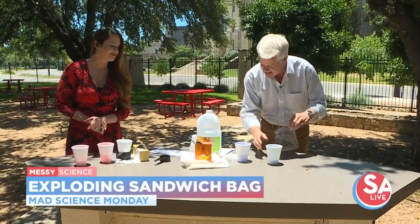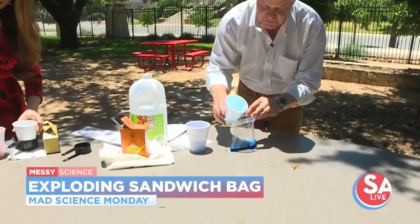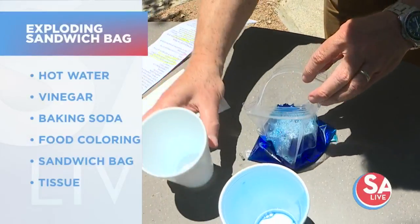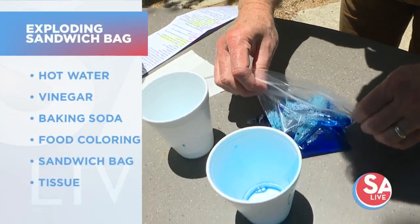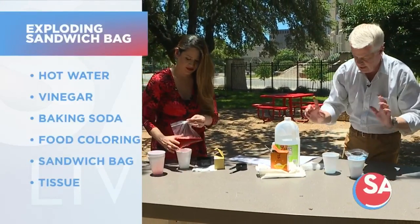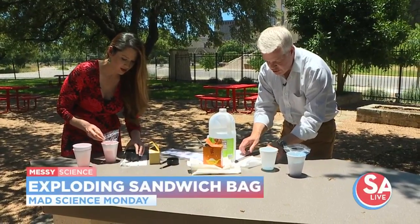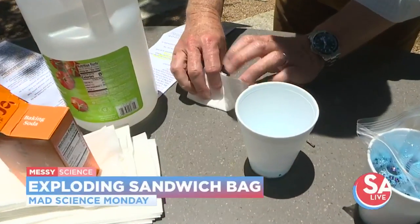So we have a quarter cup of hot water — we actually added some food coloring so you can see this a little better — and also some dish soap. And this is a half cup of vinegar, again with some food coloring. The other thing is take three teaspoons of baking soda in the middle of a tissue and then wrap the tissue up by folding it around the baking soda.